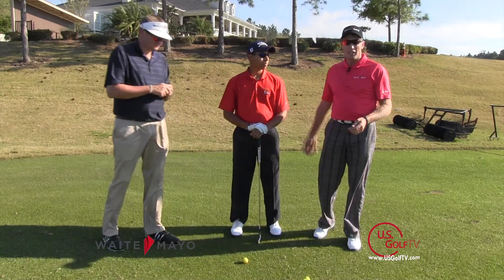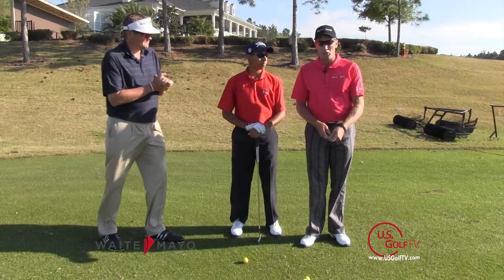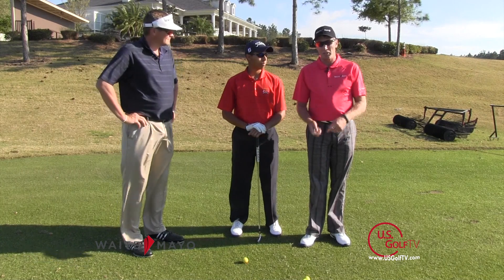Preston's a left-handed golfer, so I'm going to talk on this video about lead arm and trail arm and lead wrist, trail wrist.